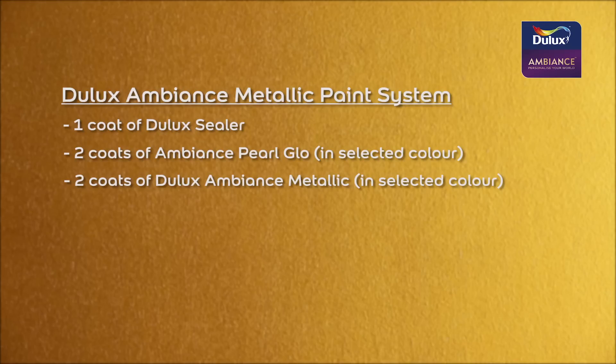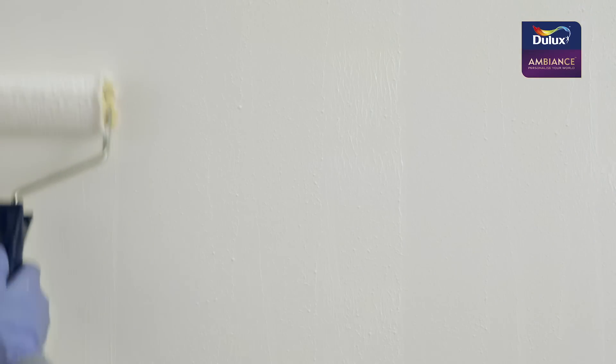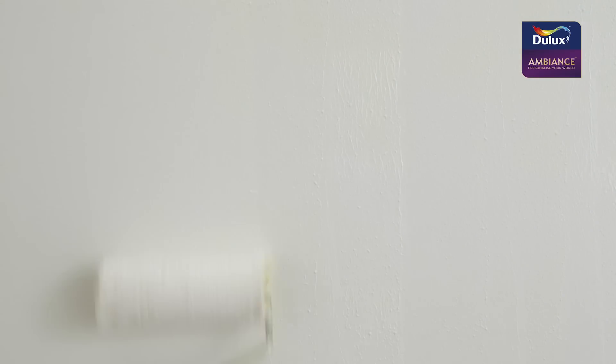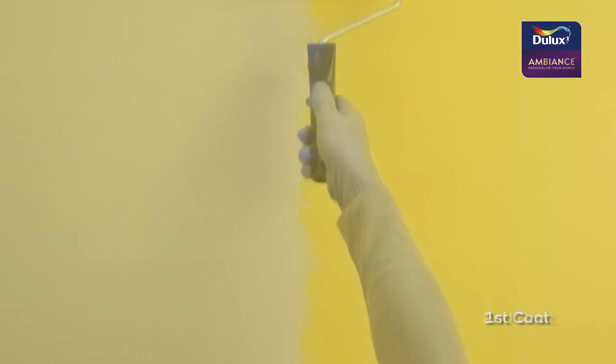Now let's have a look in more detail. First, one coat of Dulux sealer is applied. Next, two coats of Dulux Ambience pearl glow are applied.